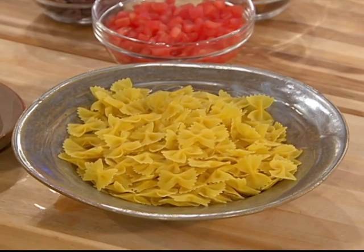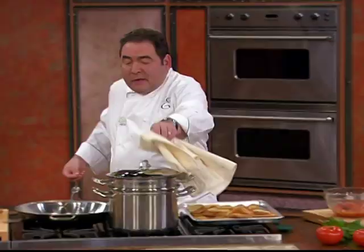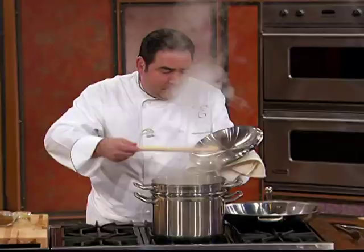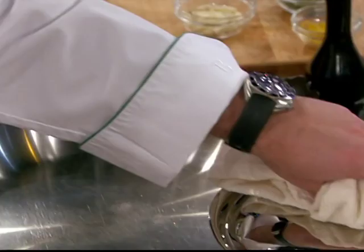I have some farfalle pasta. So I'm gonna salt my water and drop the farfalle pasta in and make you a terrific summertime dish with tomato, raisins, olives. This is a real cooking show here.